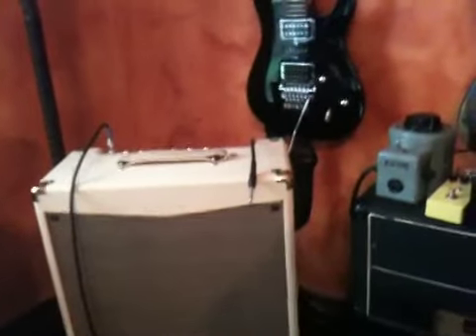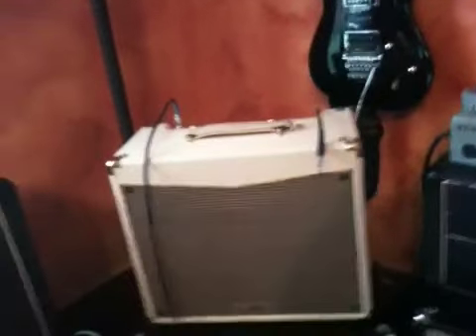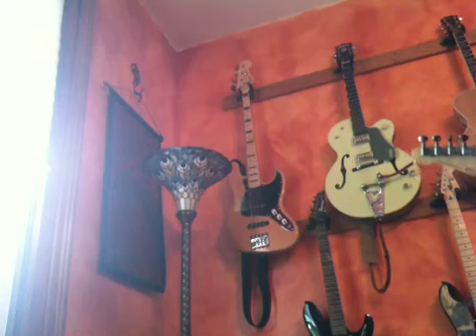I'm running through my Crate V16, which is set clean. I'll bump up the gain somewhere through the demo and give you a little bit of a demo of that too, but I wanted you to hear it clean first. So here is the sound of the amp clean right now with nothing on it.